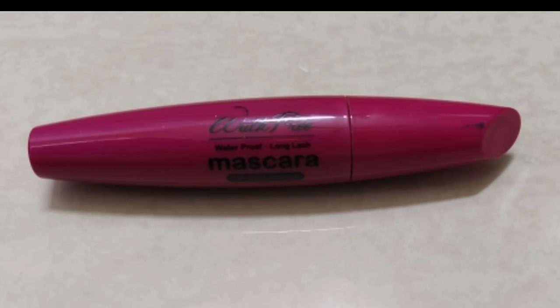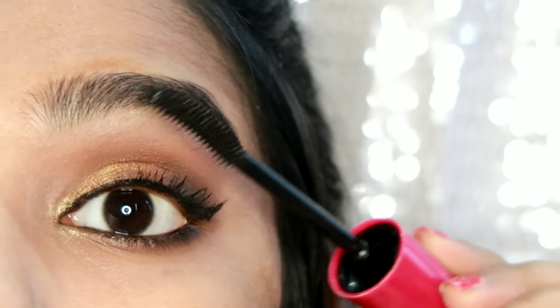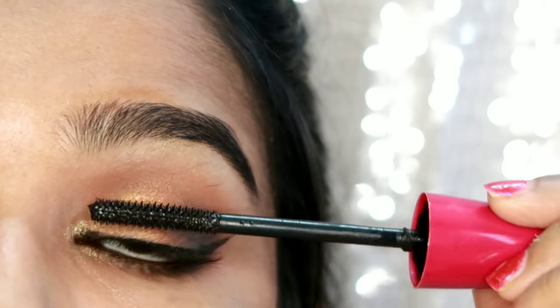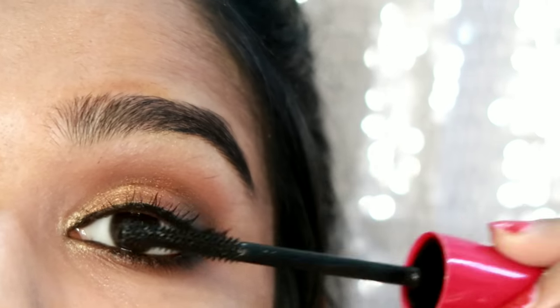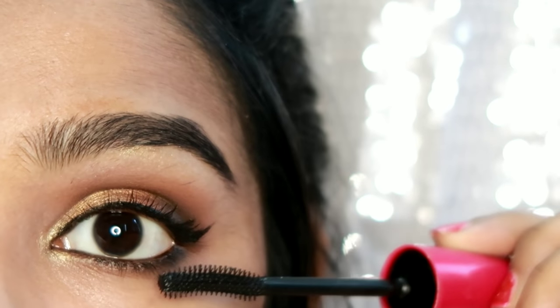Now apply the mascara. This is Blue Heaven's Walk Free Mascara — this is the best mascara in the affordable range. You can try the Walk Free mascara and apply it to your lashes.